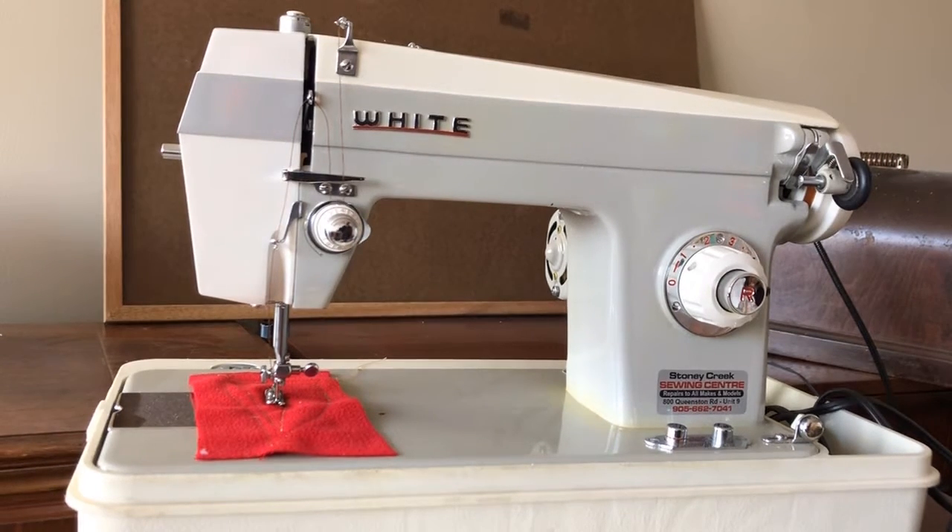Hey there everyone, this is the Vintage Sewing Machine Garage. I'm bringing you a video I've been hinting at for a while — a video on troubleshooting issues you may have with your vintage sewing machine. While all sewing machine models vary somewhat, a lot of what I'm going to share today is pretty universal and can apply to most vintage models.